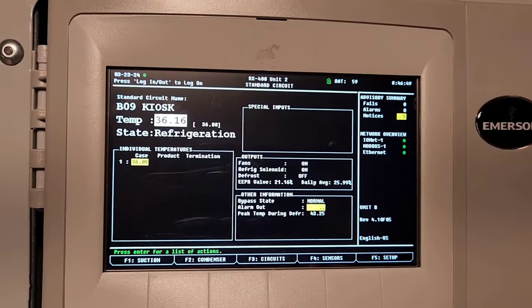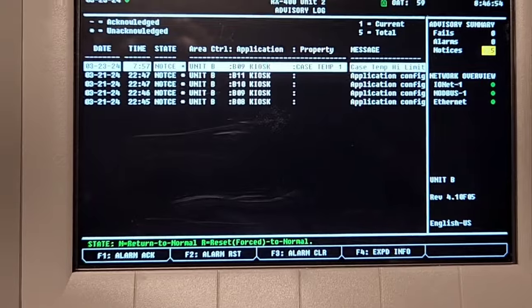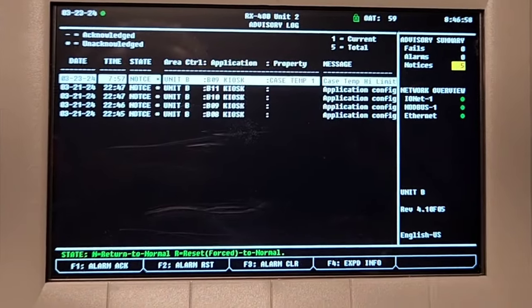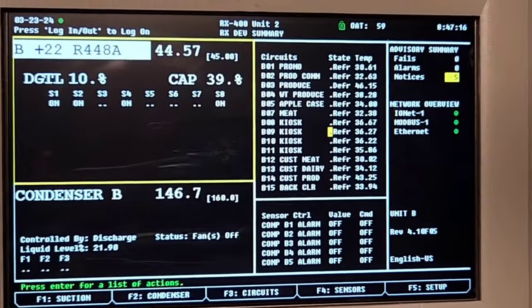So it's in a state of notice right now. We did have a notice for it — not an alarm, a notice. I don't know if it alarmed and they cleared it. That's possible, but we do have a notice for it.